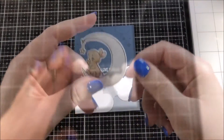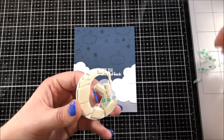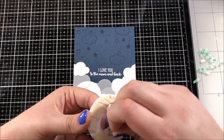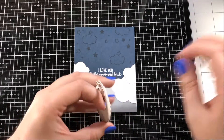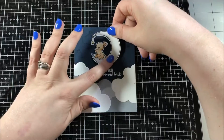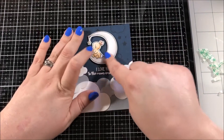Now I have this little bunny image sitting on the moon, but you don't actually get to see me color this image in this video. I colored it in a video not too long ago and I'll put a link up in the top corner so you can see the coloring if you're interested. I colored him in using my Artezza markers and I actually colored a couple of bunnies that day, so now I'm using one of the leftover bunnies.